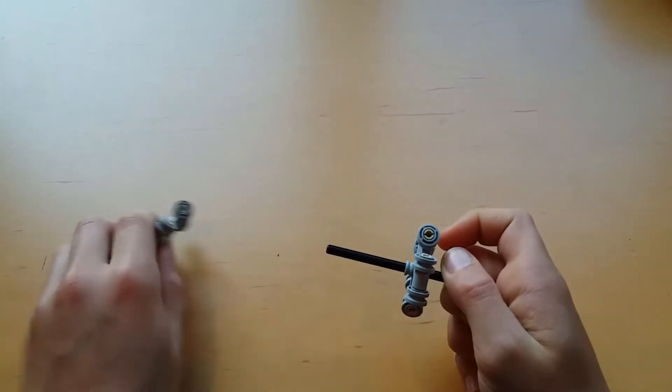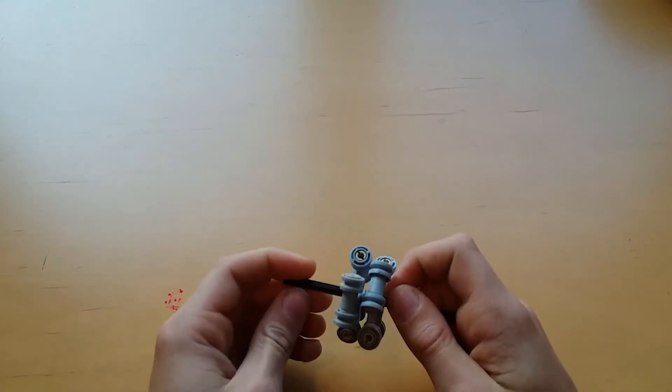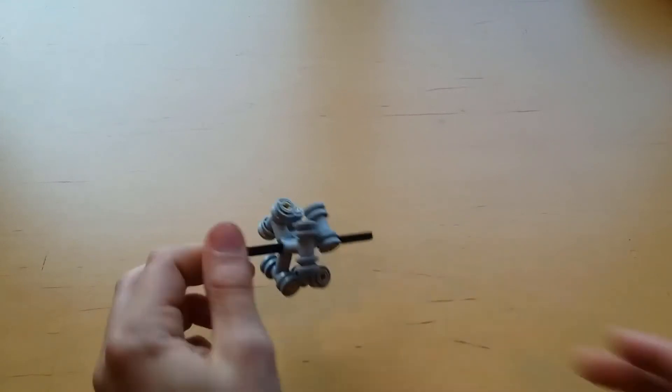So adding a second piece allows it to roll freely on the ground without any trouble, giving it the full functionality of a normal Omniwheel.